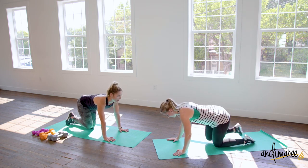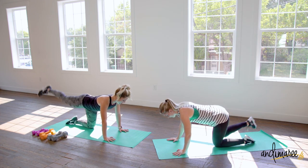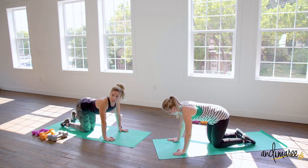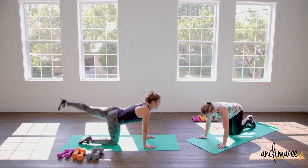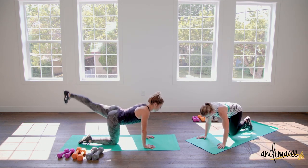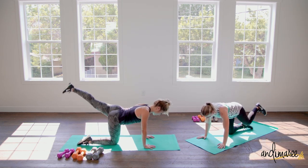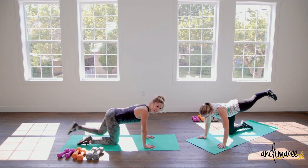Keep the weight nice and even between both hands and the one supporting leg. Now we're doing the other leg — nice flex, strong foot, core is tight. Don't let your back drop; kick straight back. You'll feel it right in the center and under of the bottom — that's where you want to feel it. Make sure you're really thinking about getting in the right place, nice and tight.